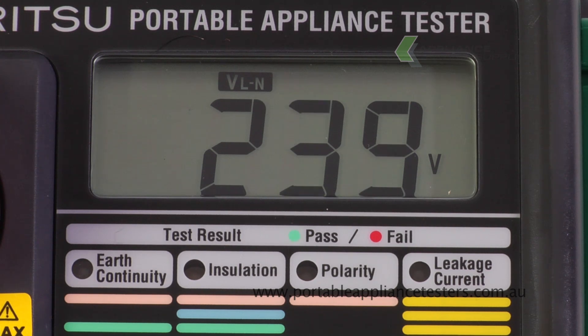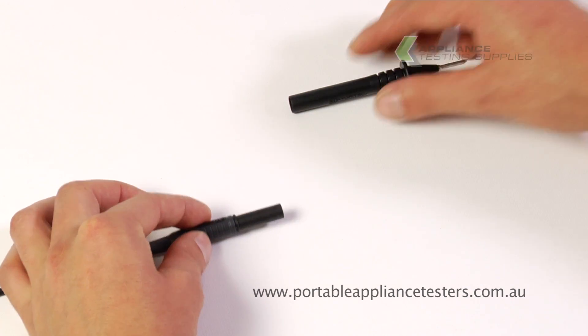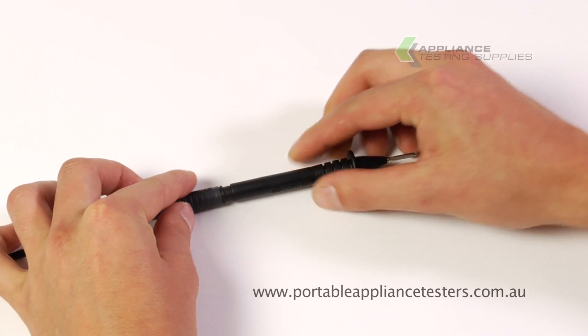The added feature this unit has is a voltage test. A unique feature of this unit is to null the earth bond lead, removing the resistance of the cable.